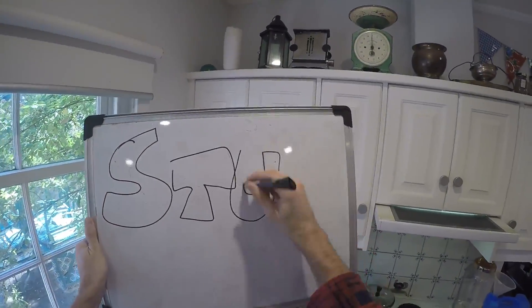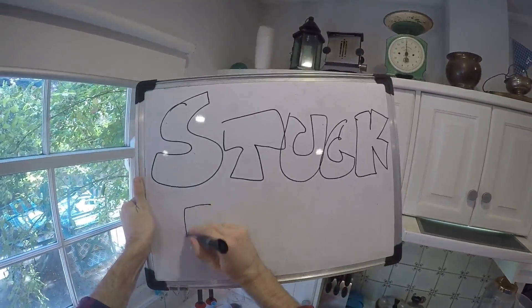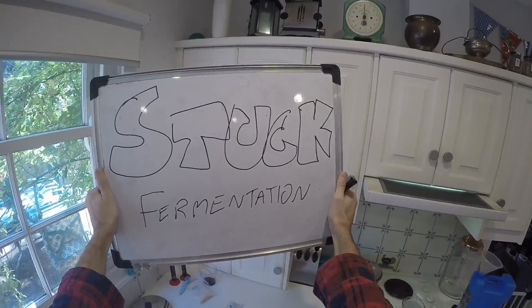Hi everybody, welcome to Fast Home Brew. My stout has stuck fermenting. I went to bottle it last week and the measurement is really high, so I need to rehydrate some yeast.